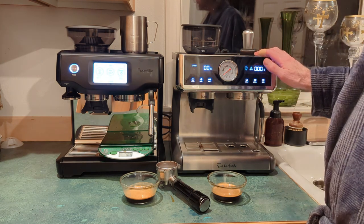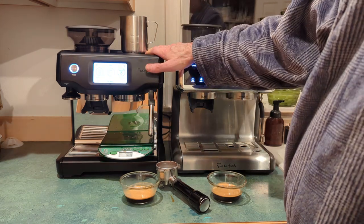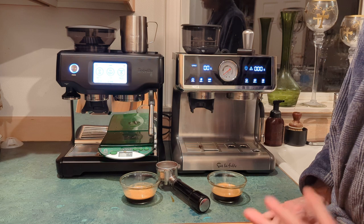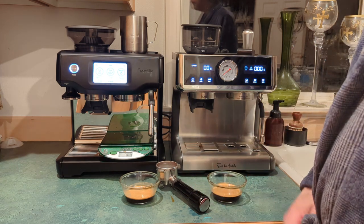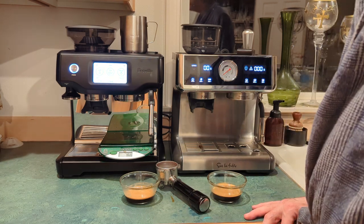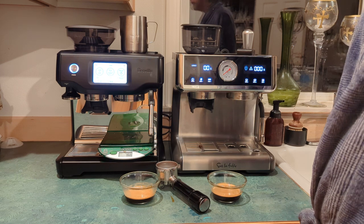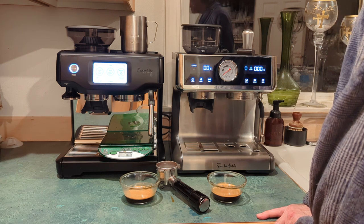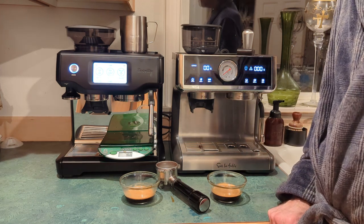If you only want to spend $400 on an espresso machine, nothing is wrong with the Sur La Table. If you find a good deal on a Breville, nothing wrong with that either. And if you really get into espresso, there are some great entry-level grinder options like the Baratza — normally $400 but on sale for around $280 — paired with a Gaggia Classic Pro for under $700 from Whole Latte Love. Anyway, hope this has helped you all — peace out.